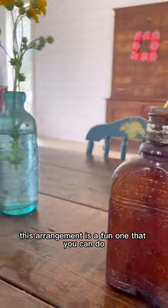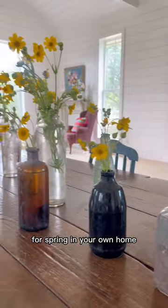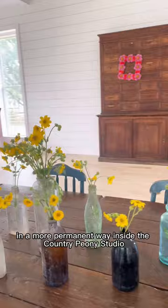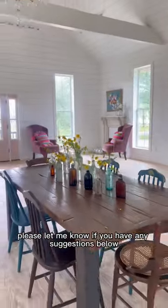This arrangement is a fun one that you can do for spring in your own home. I would love to display these bottles in a more permanent way inside the Country Peony studio — please let me know if you have any suggestions below.